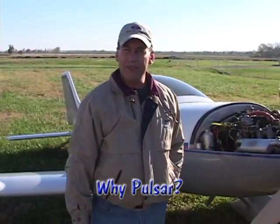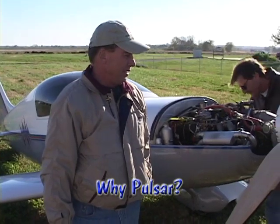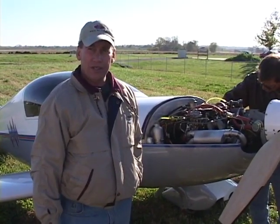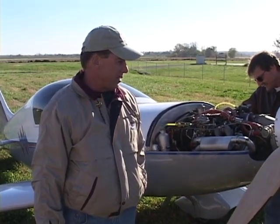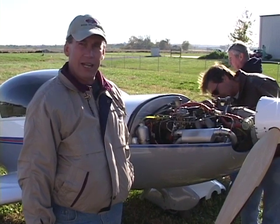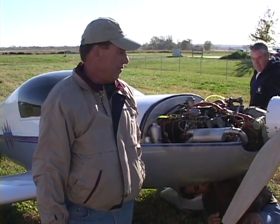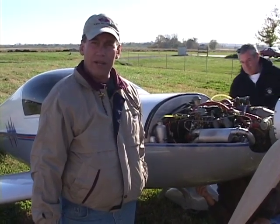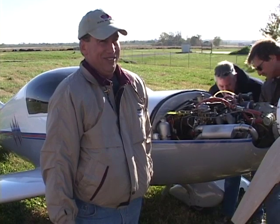This is my second project. I built an Avid Flyer first, and then I flew it around for about a year and a half. I started to do the Pulsar first, but two things kept me from it. One — and I've got no rationale for this — in my mind I did not like a wooden spar. And two, the Avid kits have been around a long time, and I figured it would be a good, safe, first-time project, because I didn't know how well I was going to do this.